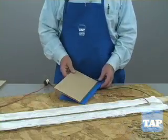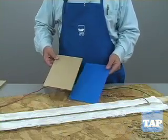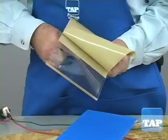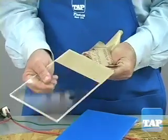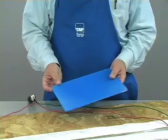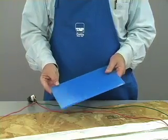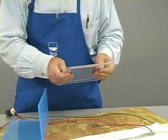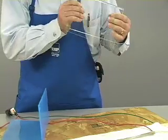Sheet plastic usually comes with a protective masking such as you see here. If the masking is paper, it must be removed before applying heat for bending. If the masking is plastic, it can be left in place during the heating unless you are making a U-bend like this, in which case the inside masking must be removed first.